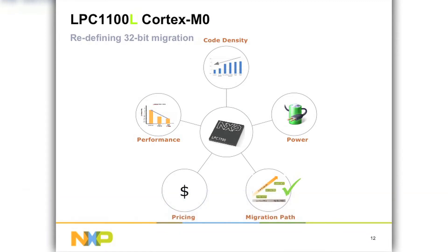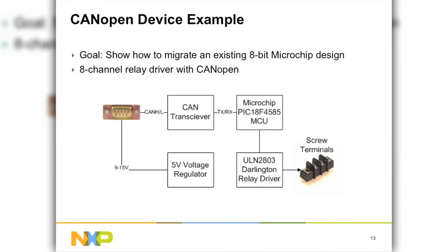Now I'm going to cover migration path, and along the way we'll go through each aspect and show how this migration can improve the design. The design we're going to work with today is a CAN open device — an 8-bit device using an 8-bit controller from a competitor. It's an 8-channel relay driver. The block diagram is very simple: a CAN interface, a voltage regulator, a CAN transceiver connecting to a PIC-18 part, and then a Darlington relay driver going to screw terminals.